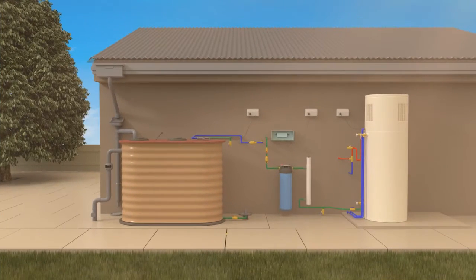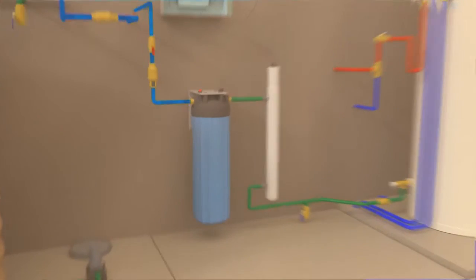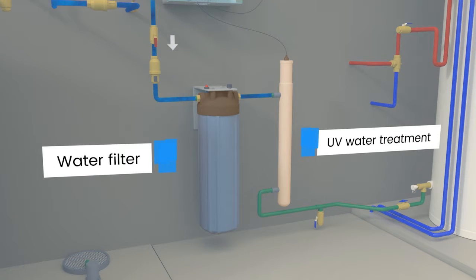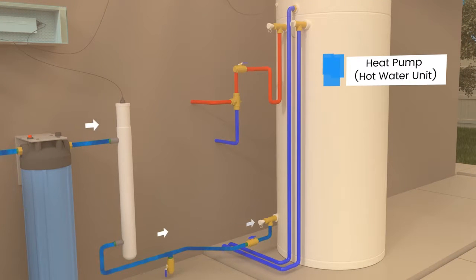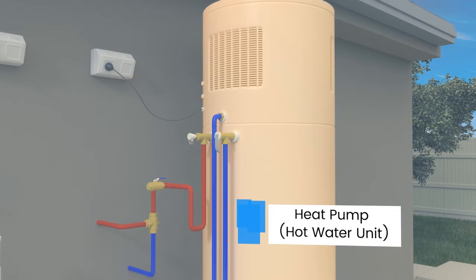When someone turns on a hot water tap in your home, rainwater is pumped from the rainwater tank to the hot water unit. On its way, it passes through a water filter and an ultraviolet water treatment system. The final water treatment occurs inside the hot water unit, where water is heated to above 60 degrees. This hot rainwater can now be used for non-drinking purposes, such as bathing, in the laundry trough and in your washing machine.